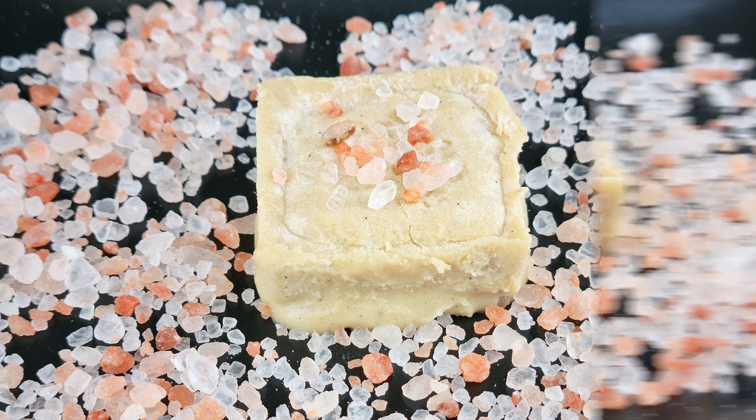Over a medium to low heat, add 113 grams of butter and let that simmer while stirring continuously. It will come to a boil and bubble, then turn down the heat to low. Continue stirring and the butter will change colour to amber. If you have grainy bits in the butter you can strain it to remove that.